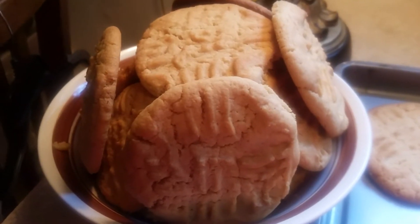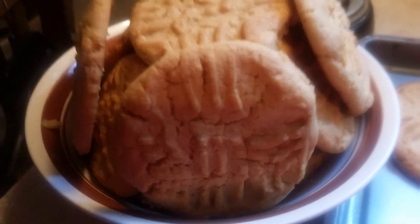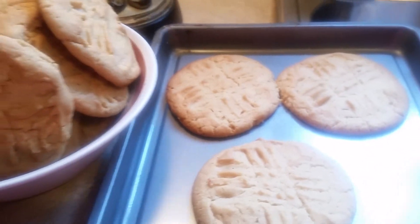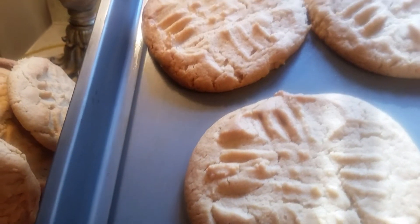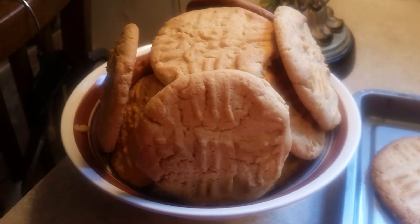Here's our finished results of our peanut butter cookies. I want to show you how beautiful they turn out. Here's the three that's left on the pan right here — three little beautiful peanut butter cookies. Look at them, and we got a bowl full.